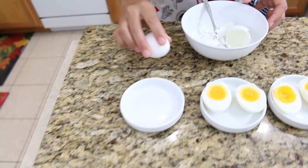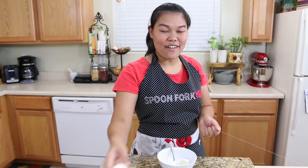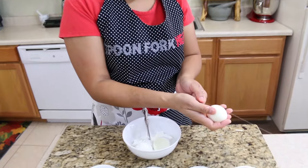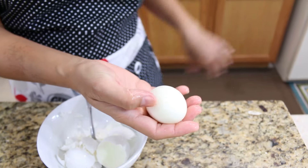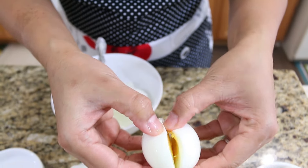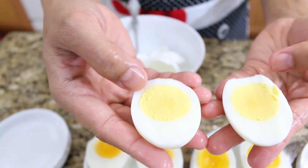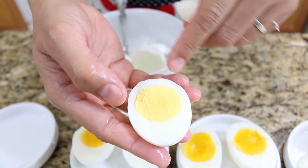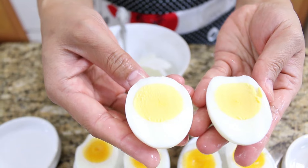And the last one will be our eight-minute hard boiled egg. Same thing — peel it, and this is our last one: eight-minute hard boiled egg. Look inside — see, a hundred percent cooked, and you don't have the green color on the edges of the yolk. This is a perfect hard boiled egg.